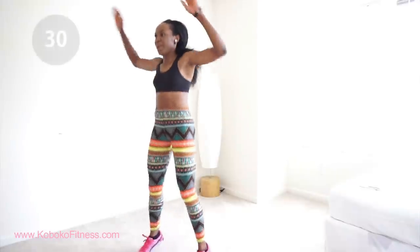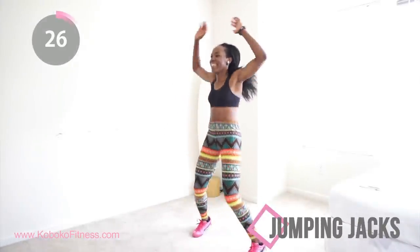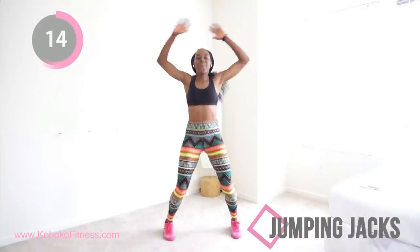With your jumping jacks, just go as fast as you can. This is such a great high intensity workout for your whole body and you are burning crazy amounts of fat right now. Keep going because you're almost there. After this you get one full minute to rest, and then we're coming back to do squats.